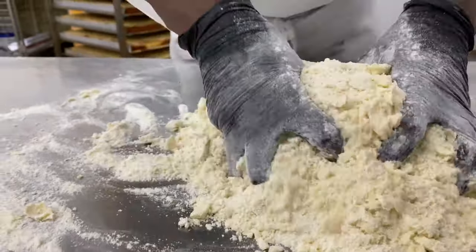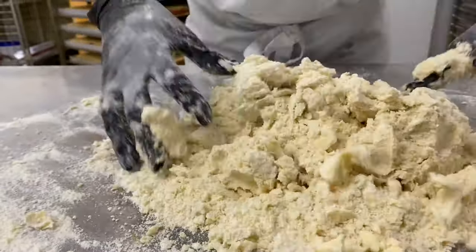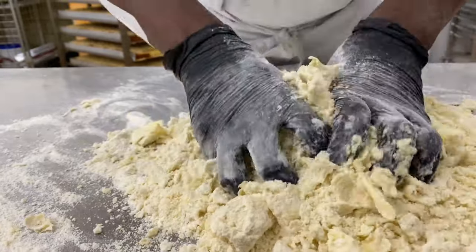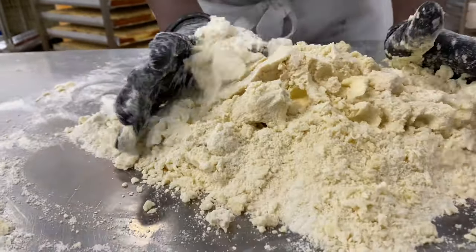As we all know, children love to play with clay. As a parent, if you decide to make shortbreads of any kind for them, make sure they get to experience this part. You'll actually be surprised how much time they want to spend with you in the kitchen after doing this.